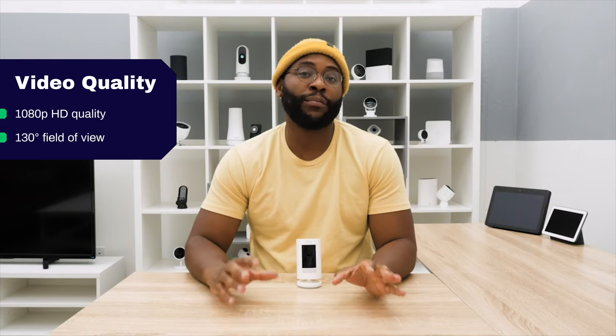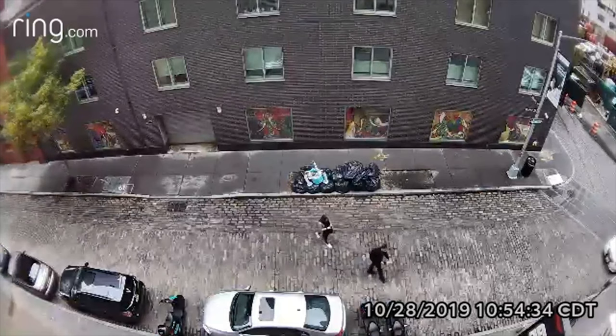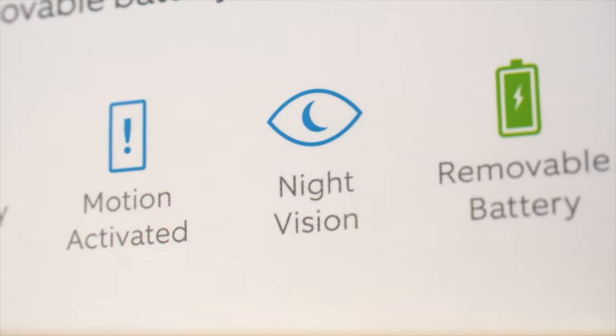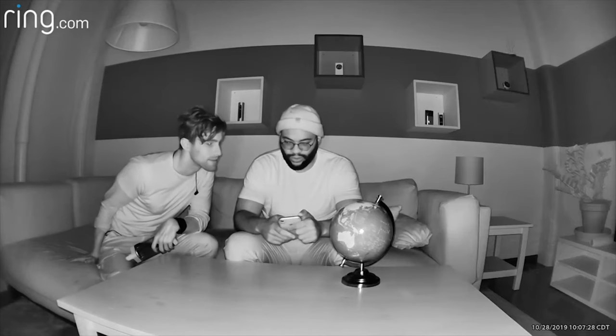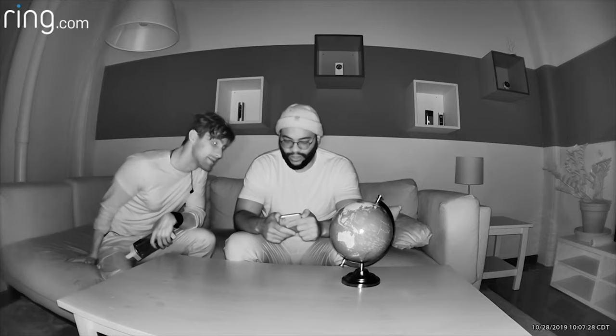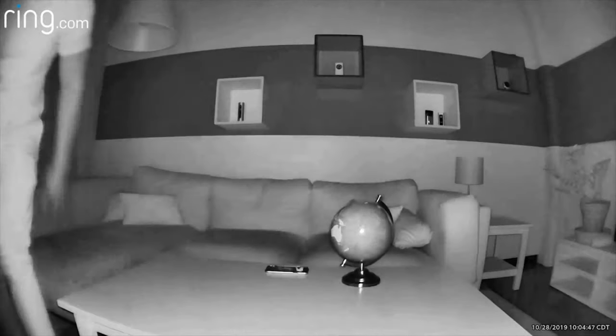When it comes to night vision, it's picking things up in a really nice way. It's got two infrared LEDs, and I'm actually surprised at how well those two infrared LEDs pick up what's taking place. I feel like you can really make out features and see things pretty well with the night vision on the Ring Stick-Up Cam Battery.